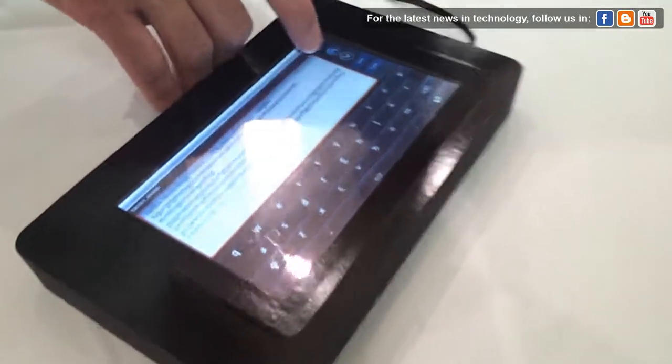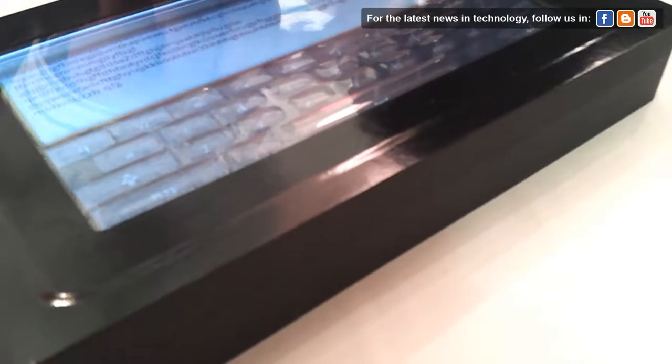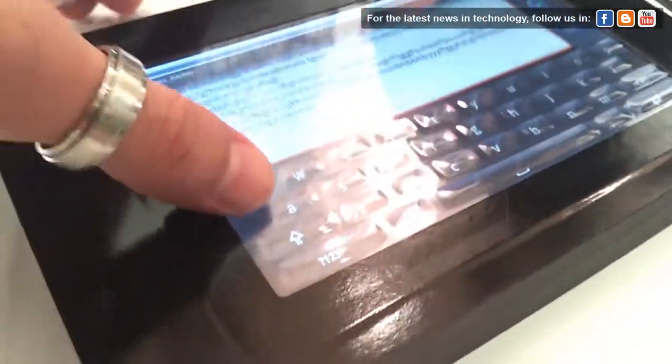What we're going to do is raise the screen. And now, if you run your fingers over again, you don't have physical buttons that come out of the surface.